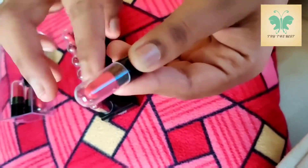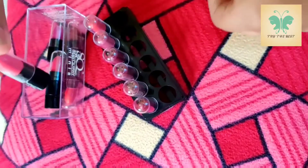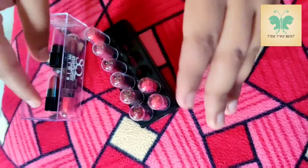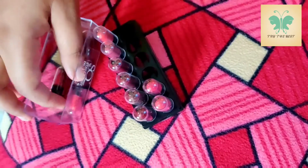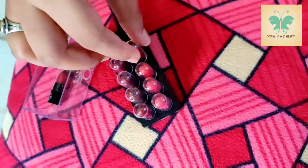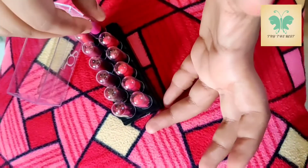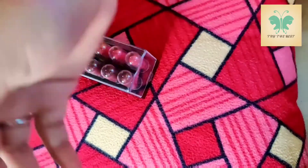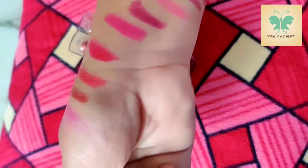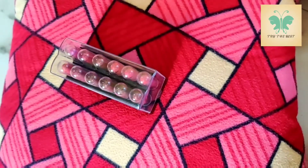If you look at this lipstick, you can use it after 3 months. As you look at it, the first main benefit is that it is travel-friendly. You can use it as a peri lipstick, and you can use it in different colors. It is compact. I am using it as a nude color — I usually use a pink color. The kit link is in the description.